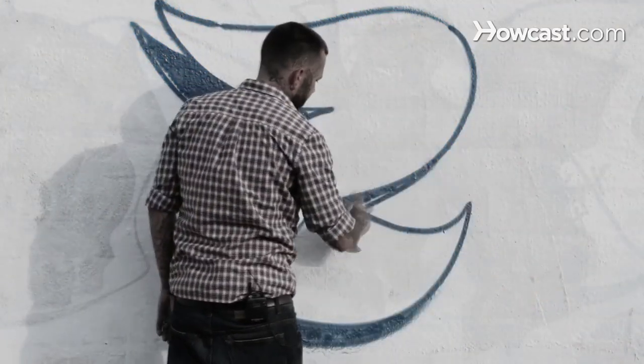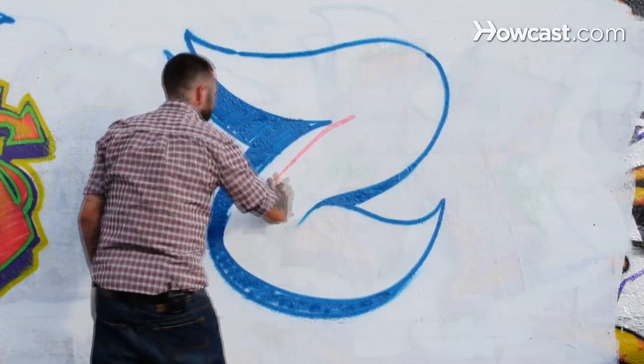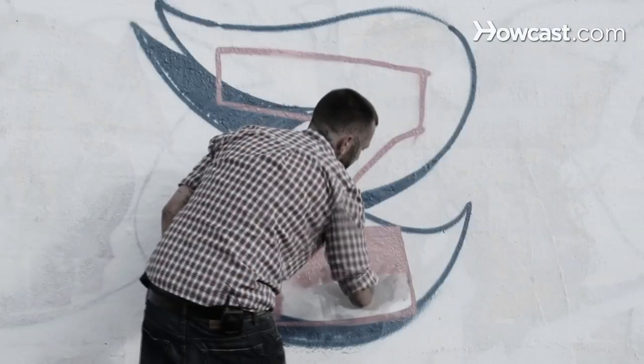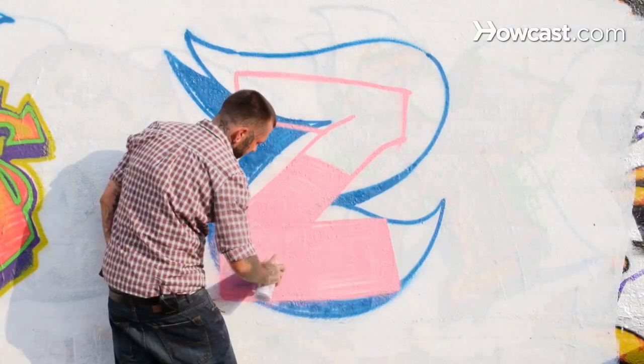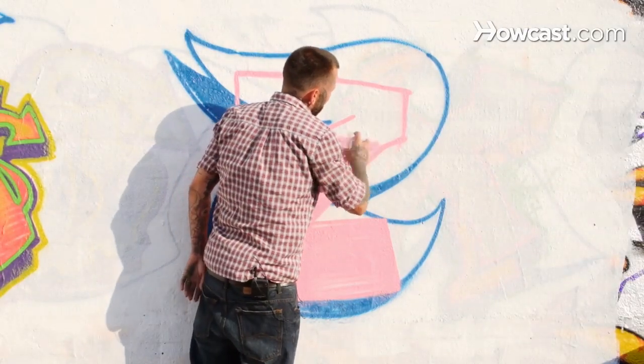Switch that up into a blockbuster. We're just going to come with a very squared off letter — just like it says, a blockbuster. Fill it in with the same color we sketched it out in, working our way up filling this in. Making our hand movements very quick with the skinnier outline.